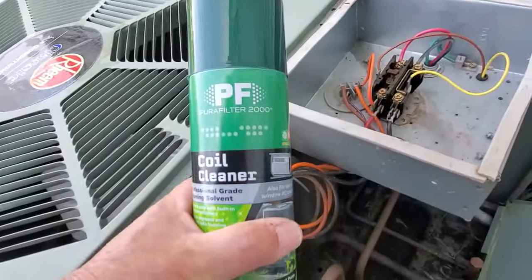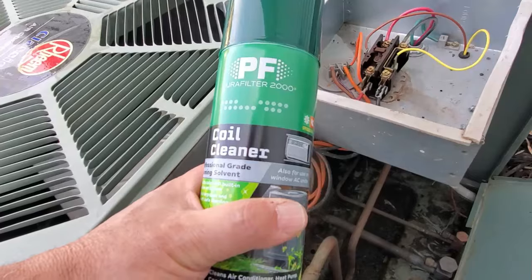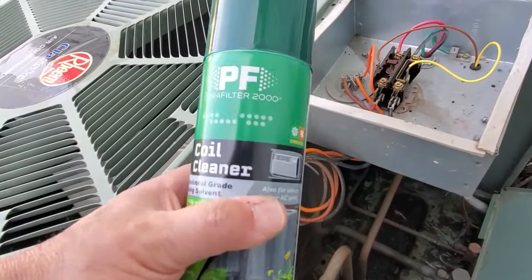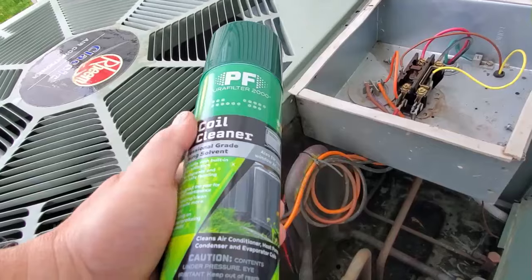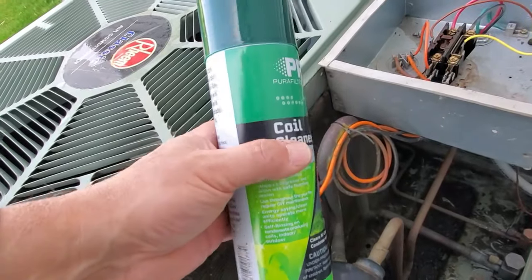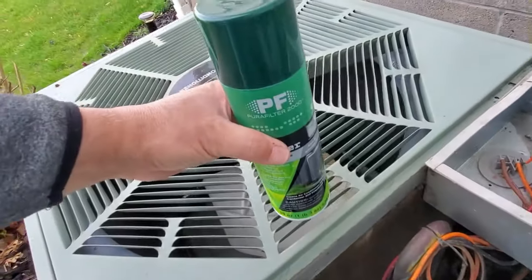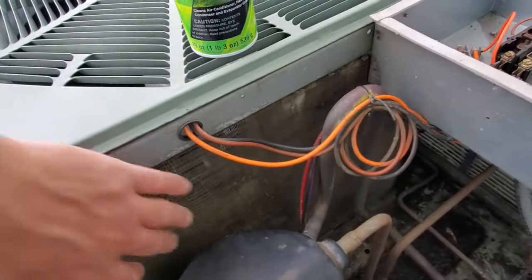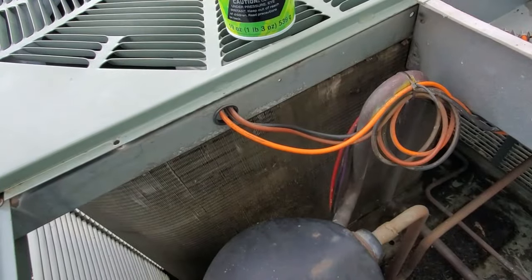To clean the coils we're going to use something like this — Pura Filter 2000 coil cleaner. I'm not endorsing them; I just swung into Lowe's on the way home and asked what they had for coil cleaner. It's about nine bucks for the can. It's foaming, so you're going to shake it up really well and cover the whole surface, then let it work for about 15 minutes before we get the garden hose and spray it out.